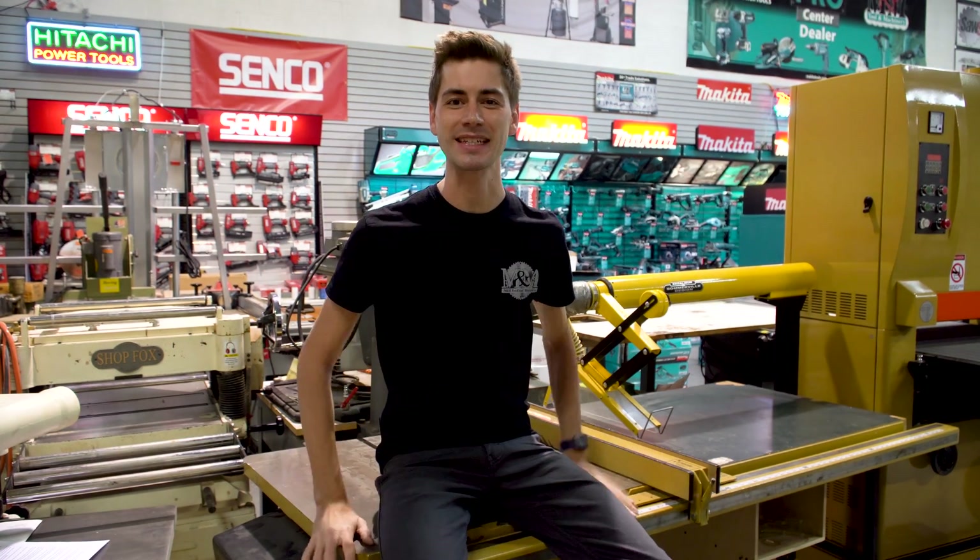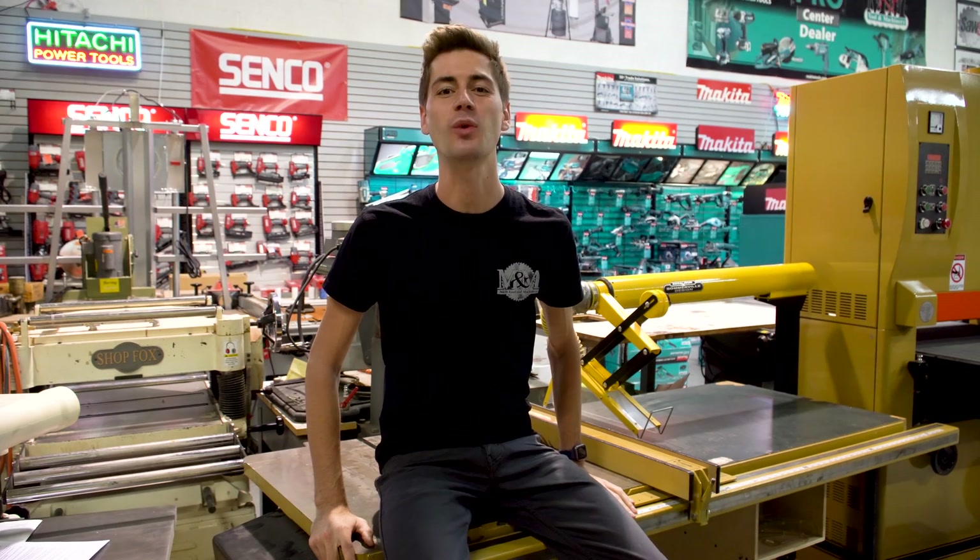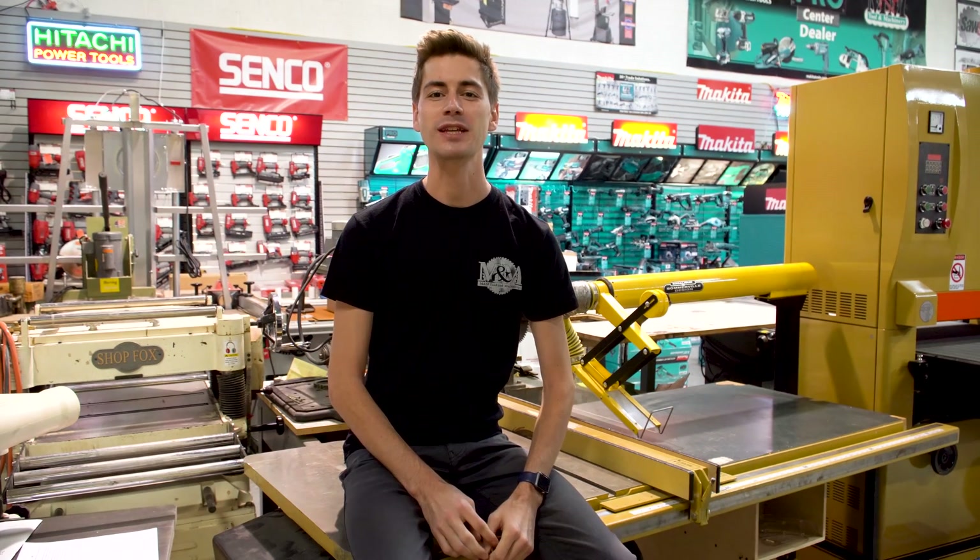On this episode of Table Saw Repairs, we're going to be converting this Powermatic 66 from 3-phase power to 1-phase. To do this, we'll be exchanging the motor and power switch. First, we'll go over some details, and then we'll pull the motor off and show you how a replacement's done.